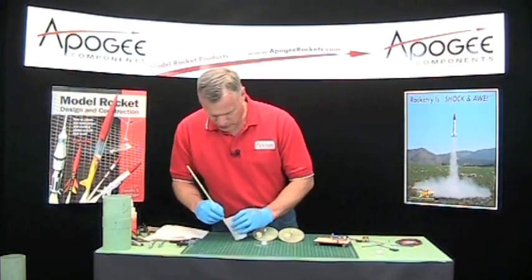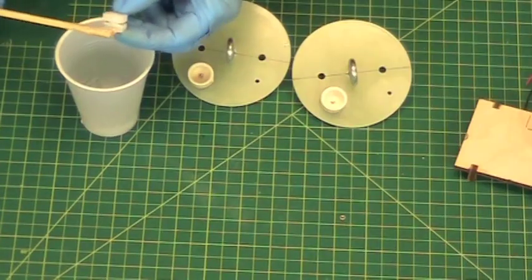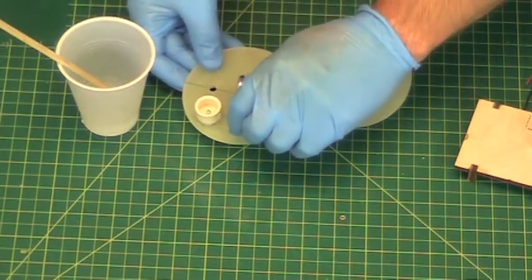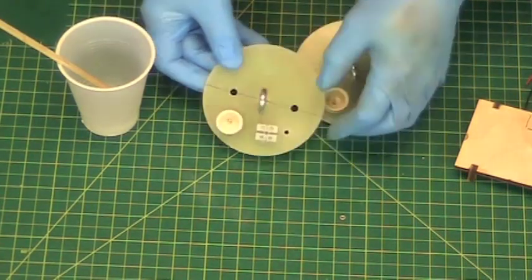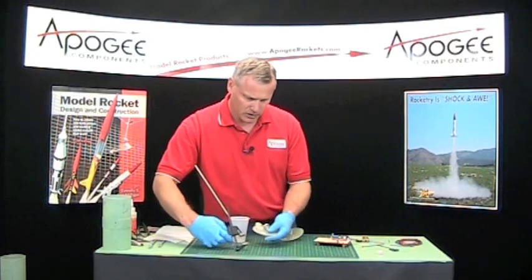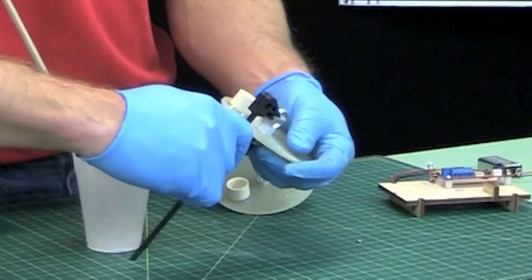Now for the terminal blocks, we'll just butter up the bottom side. We're going to stick it right on the bulkhead like that. And you can clamp it down with some small clamps just to keep it in place while the epoxy is going.